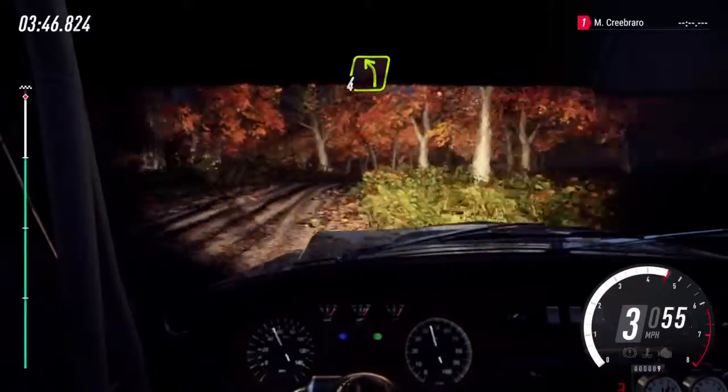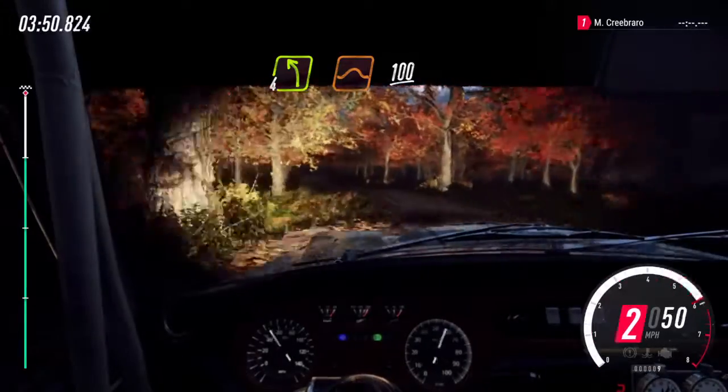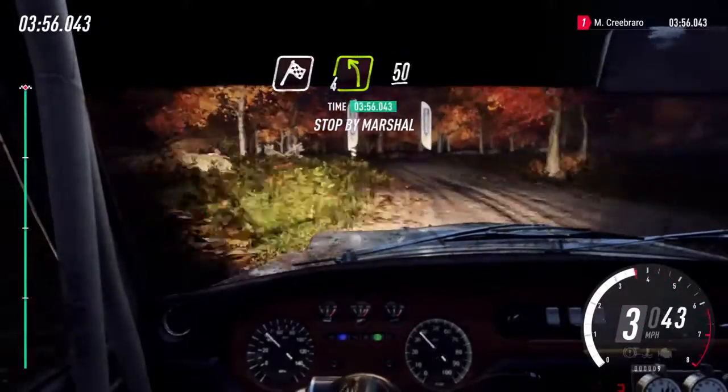Into 4 left over crest. Jump. 100 over crests. Finish. Into 4 left long, 50. To stop. 100 over crests.